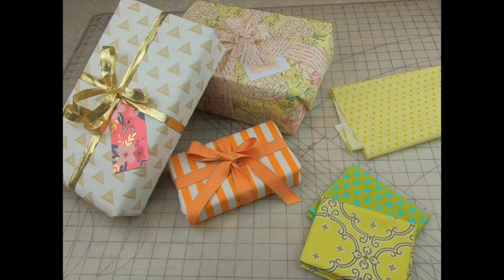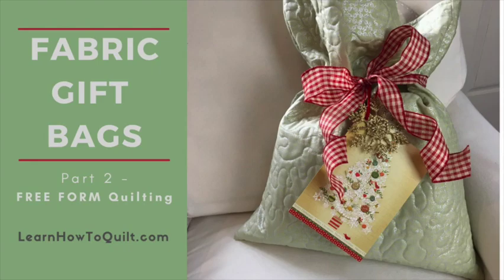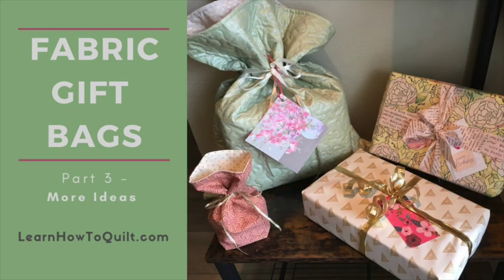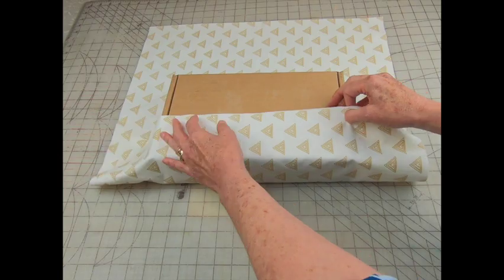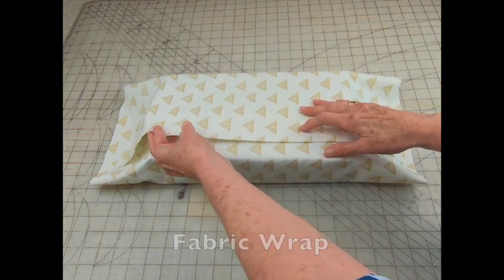Hello and welcome to the Learn How to Quilt series on using fabric to wrap gifts. Our first video featured a bag made with straight line quilting, and video number two highlighted free motion quilting. In this video you'll find some more ways to use fabric in place of wrapping paper, starting with a quick look at using fabric like traditional wrapping paper.